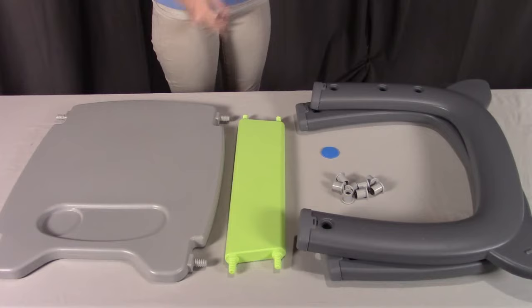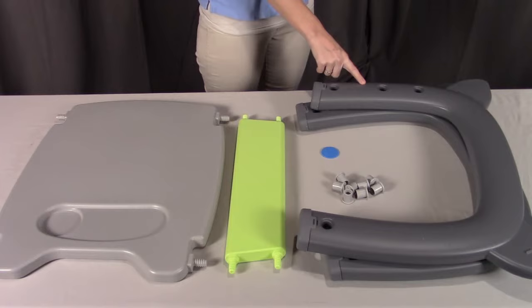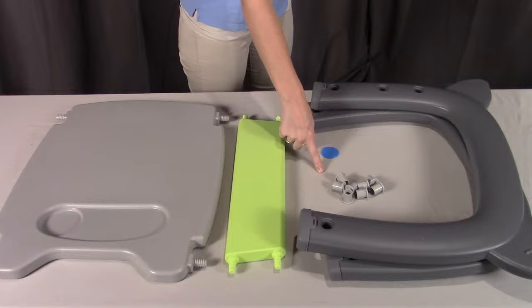For step three, you need part J the table top, part G the table rail, part H the table left side, part I the table right side, eight of part M which are the bolts, and part A the assembly tool.